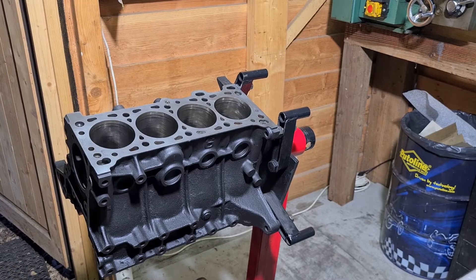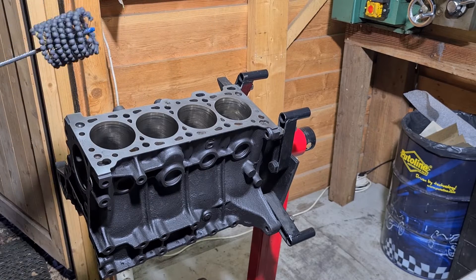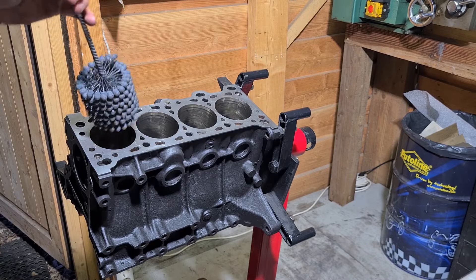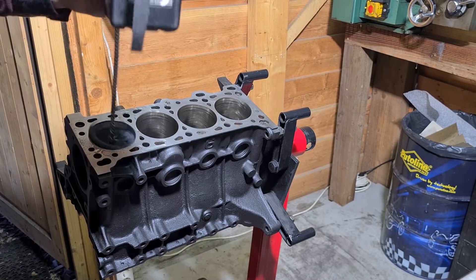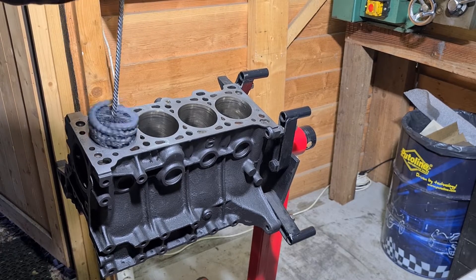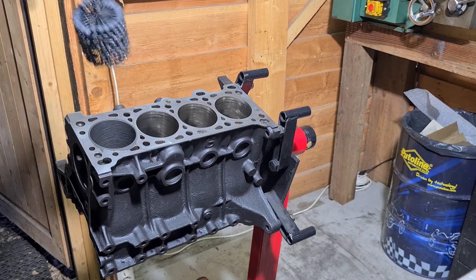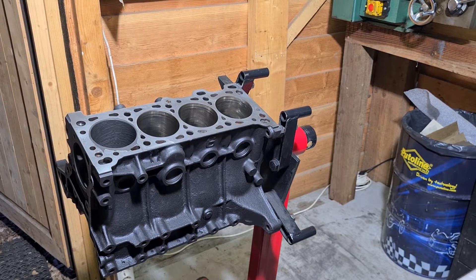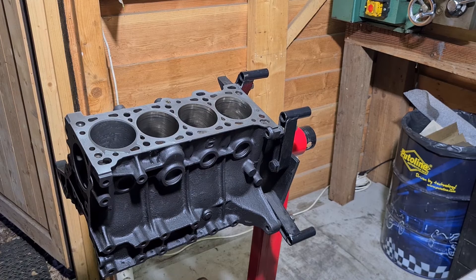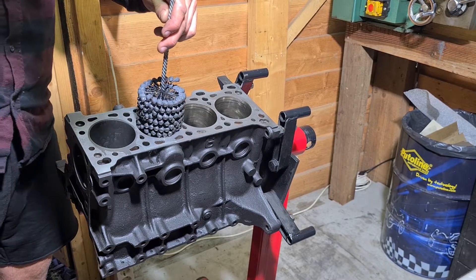I like to put some kind of old carpet under the engine — it's a pretty messy job, so this way you won't spill oil all over your floor. As you can see I'm moving up and down quite a bit and searching for the perfect speed — that's basically to get the perfect 45-degree cross-hatch in there, like stock honing marks would be as well. You have to find the right speed for the up-and-down movement, and that's basically how you get the perfect honing pattern.